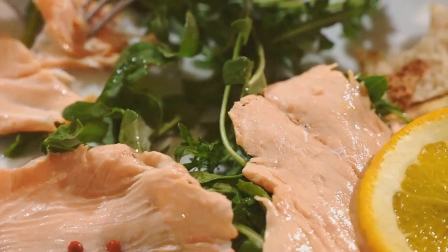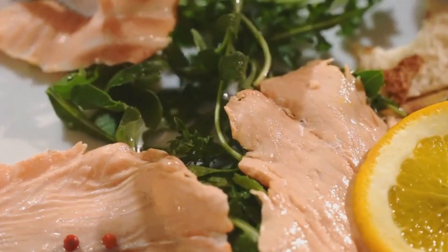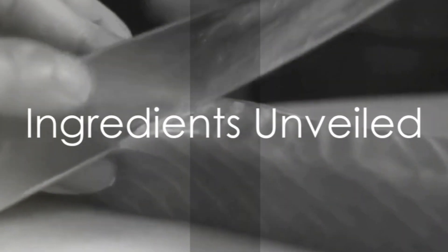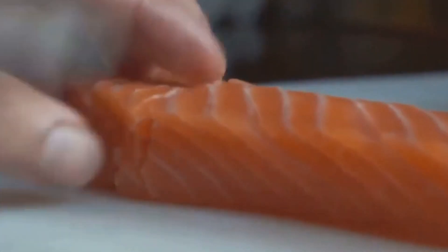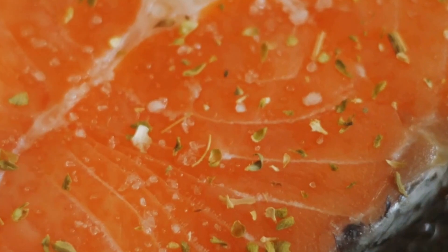Now that you're aware of the health benefits of salmon, how about we dive into a simple, quick, yet delicious salmon recipe. To create this culinary masterpiece, you won't need a laundry list of ingredients. All you'll need is a fresh fillet of salmon, a dash of your favorite olive oil, and a sprinkle of sea salt. Don't forget the black pepper for that added kick.